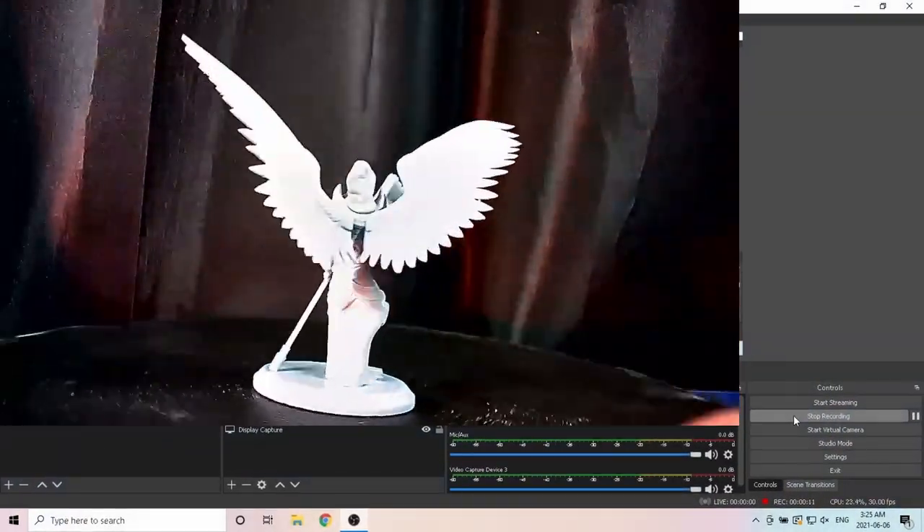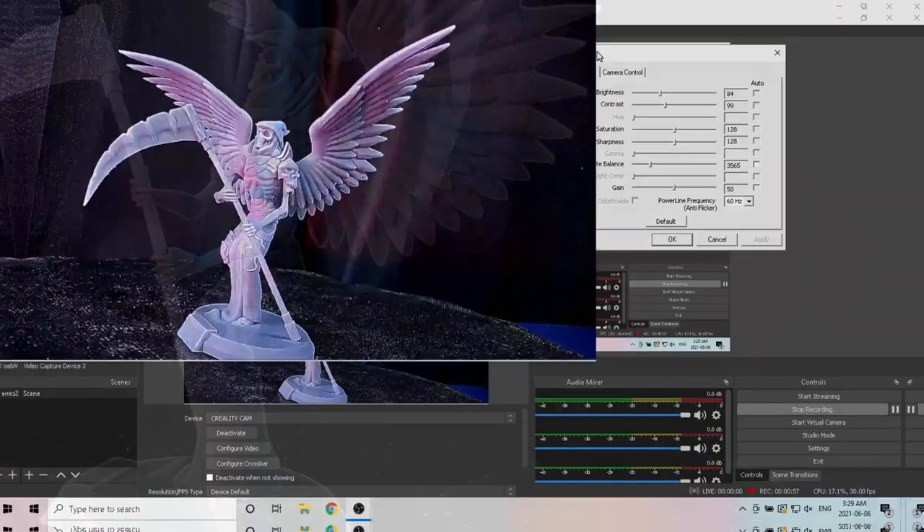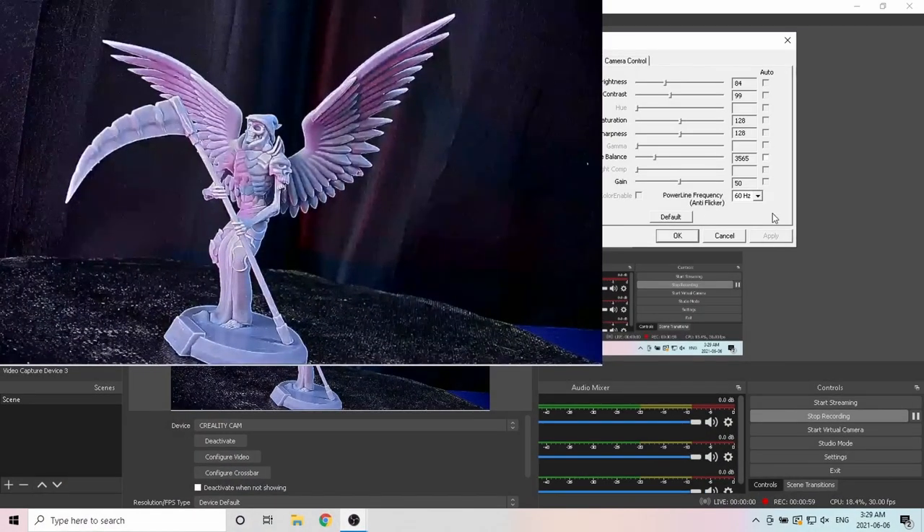First off, the camera is pretty standard so you can actually use it like a normal webcam. Although the video quality is too bright to begin with, once you adjust the settings it's actually a decent camera.